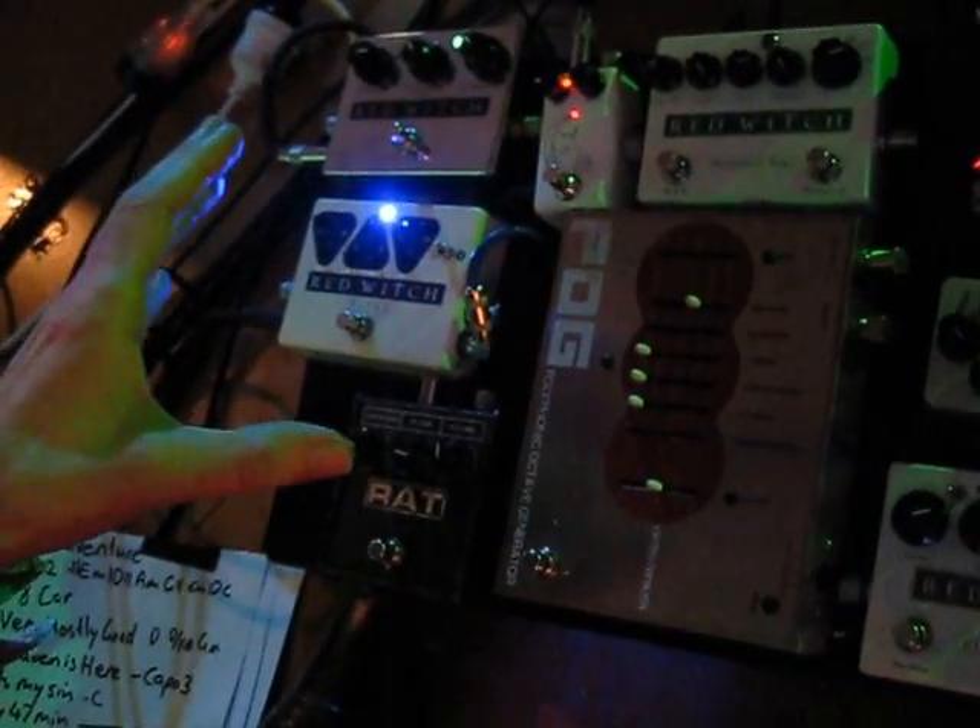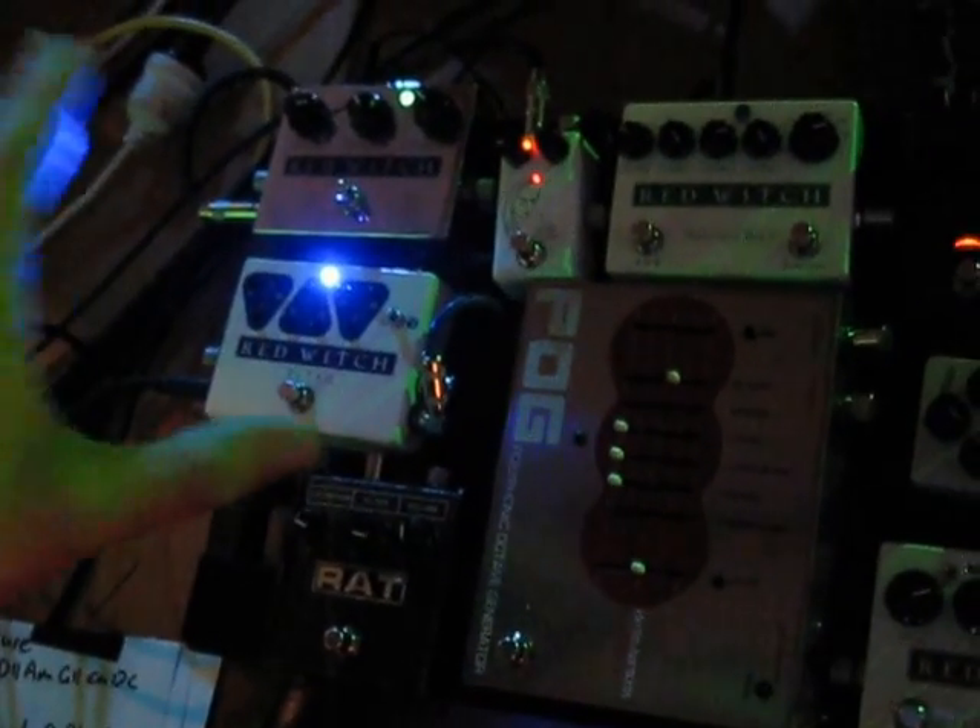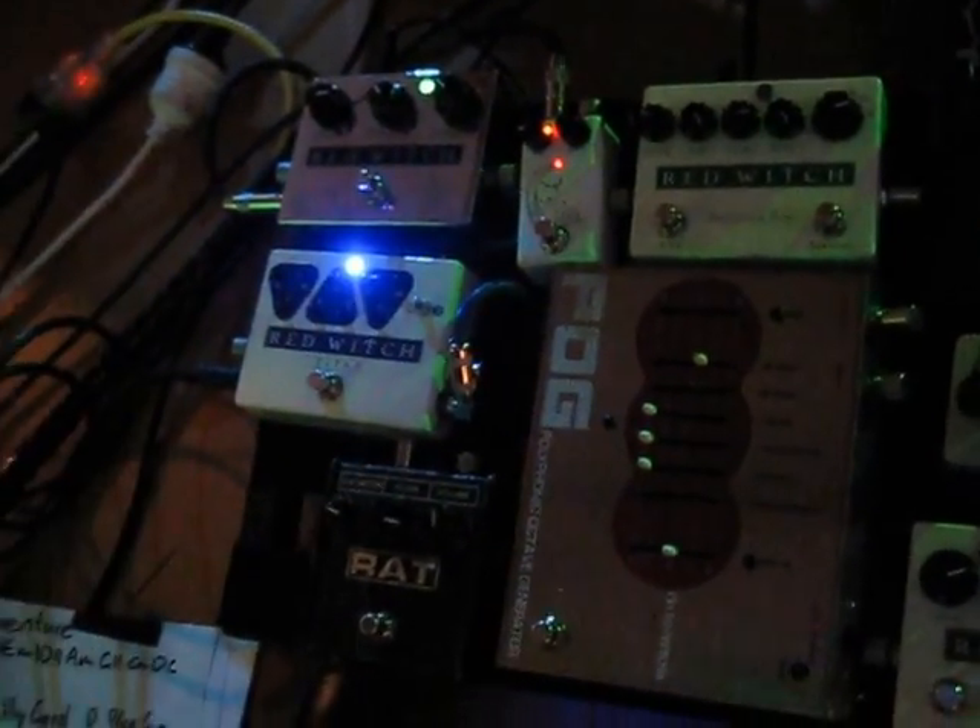So the recharging functionality is there if you want to use it, or you can use it just as you would any other guitar pedal that runs on DC 9V. I hope that makes things nice and clear.